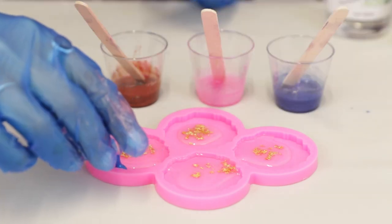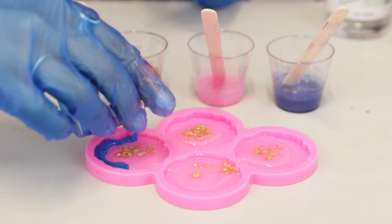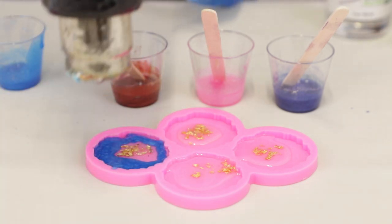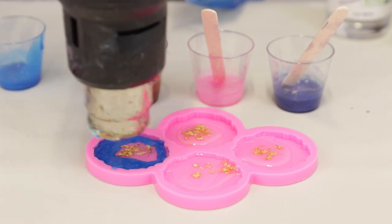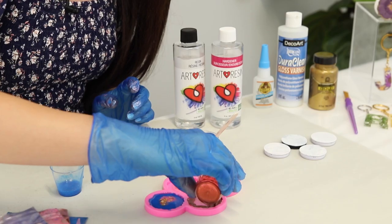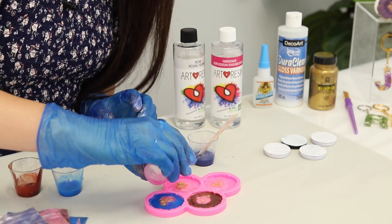So now we're going to pour the colors into the mold. I try to stay along the outside so that it doesn't seep into the clear resin that we've poured, and then put your heat gun on a low setting to pop the bubbles. Now we're just gonna repeat that process for all of them.